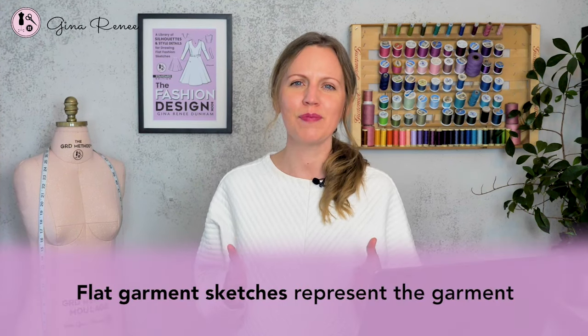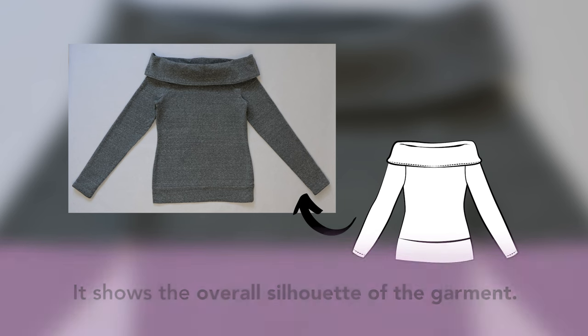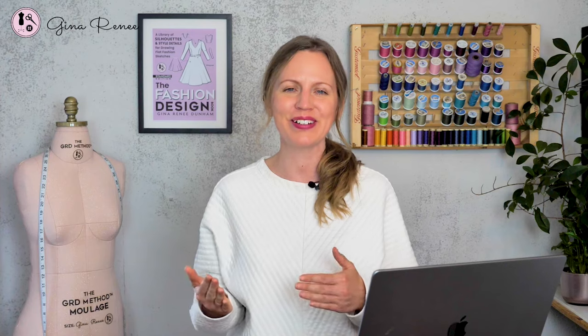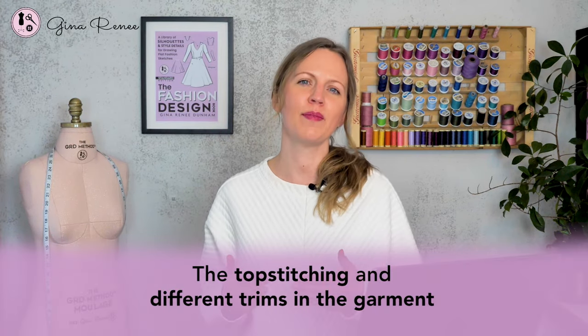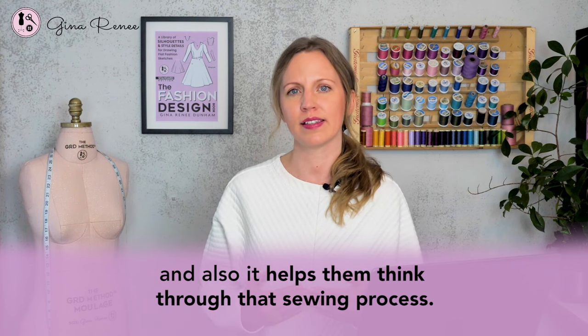Flat garment sketches represent the garment as if it was lying on the table and it shows the overall silhouette of the garment. The sketch shows the entire garment and any sort of details like top stitching or trims like buttons or zippers. The top stitching and different trims in the garment help the designer envision the style and also help them think through the sewing process.